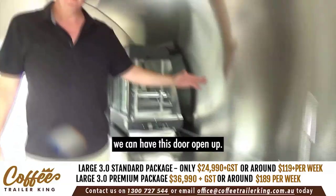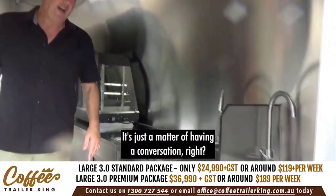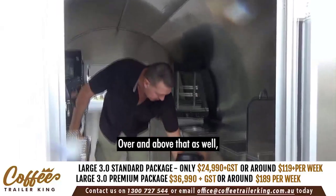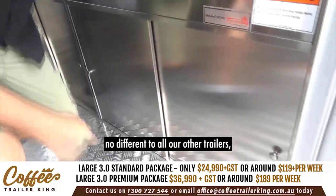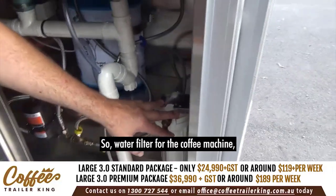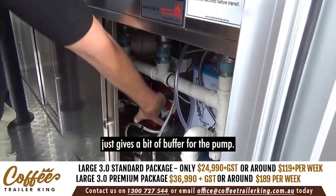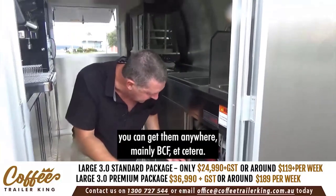If you want something fully custom, we can have this door open up on the side — it's just a matter of having a conversation. Turnaround time changes a little but we're happy to do that. All your plumbing is properly set up in here: water filter for the coffee machine, hot water system, plumbing. This is an accumulator tank — it gives a bit of buffer for the pump.